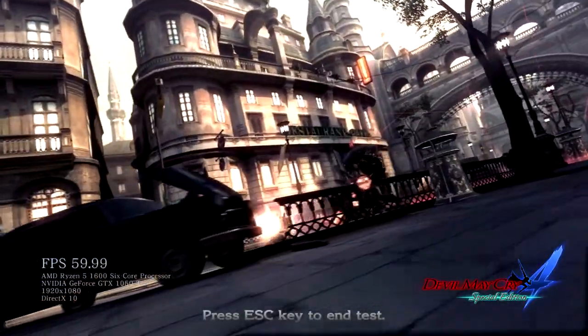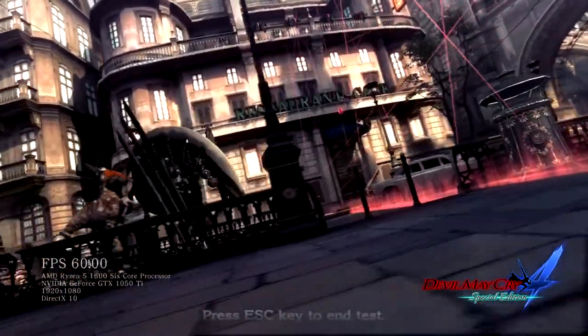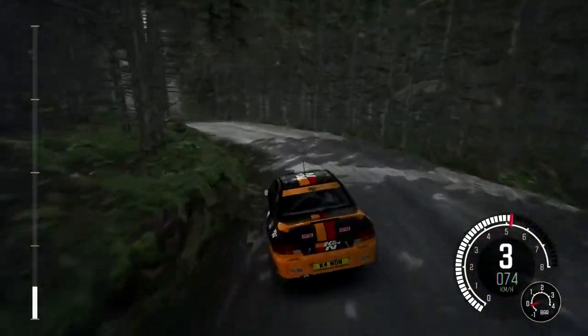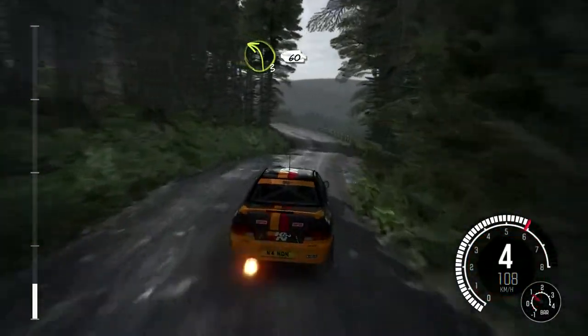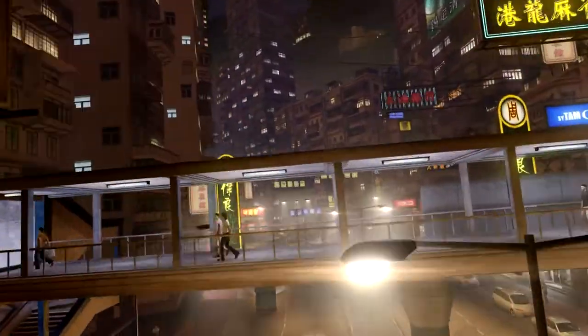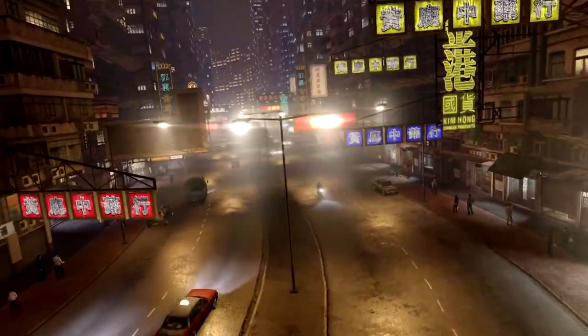Next up is Devil May Cry 4 Special Edition — at max settings, it easily runs at 60 frames per second. Dirt Rally at high settings with 8x MSAA gave me an average of 59.99. Sleeping Dogs Definitive Edition with high settings and motion blur switched off had an average of 55.3.